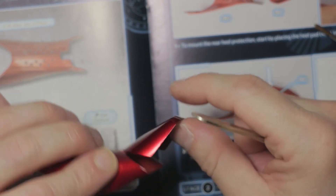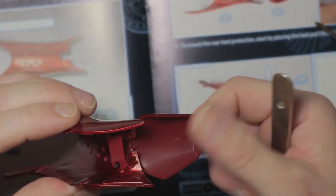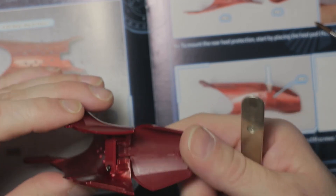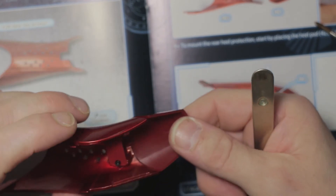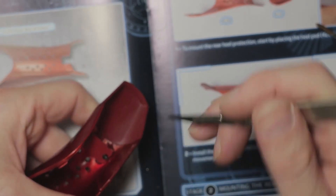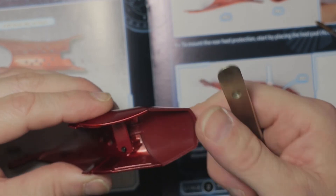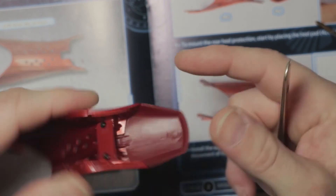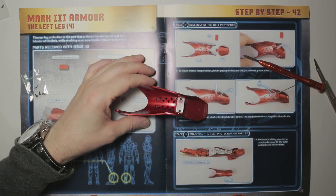This is the very first time - 42 magazines in - that I've had to modify a part because it didn't work as it should when put together. It was just literally a little tight so it just wouldn't move. A little bit of modification - anyone who builds plastic model kits will be used to that kind of modification. I will clean that up a little bit more just so it closes up a bit better, but that's not bad, I can live with that for now.